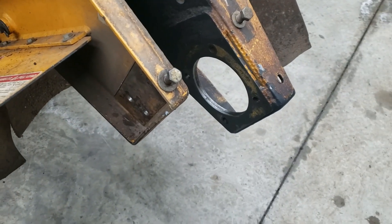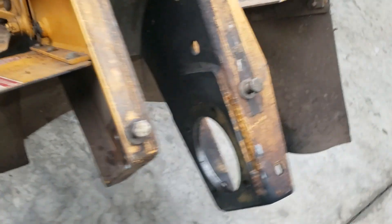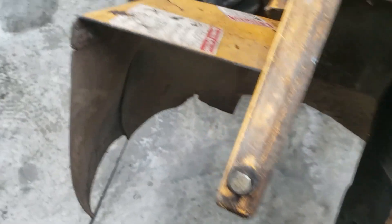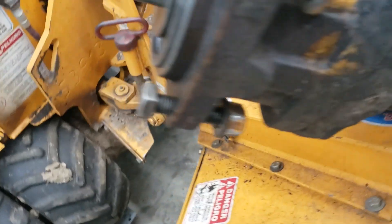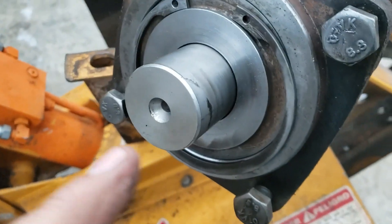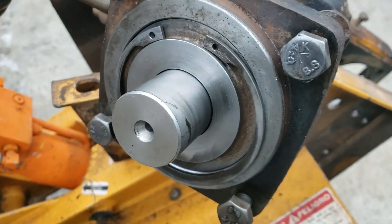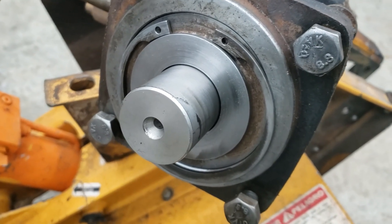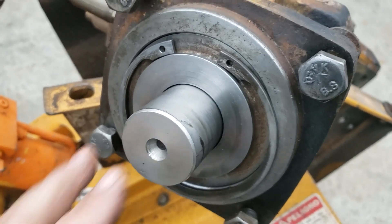All right, here we are. The pump's off. I cleaned up everything — any oil, any dirt — I cleaned it all up. Take the time to clean it up because when you're putting stuff back together, dirt and oil is the enemy. I'll show you a picture at the end of what it looked like before it was taken off.